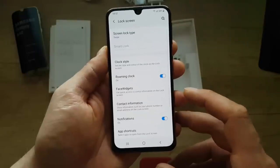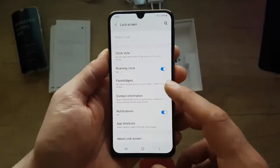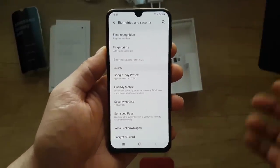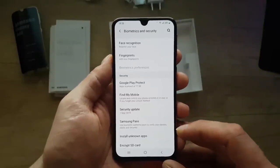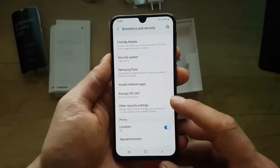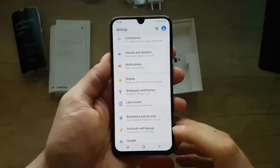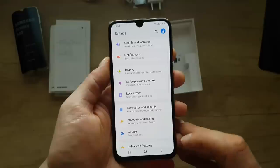Lock screen — here you can adjust how you lock your phone, clock face, widgets, and notifications. Biometrics and security — you can set up face recognition, fingerprint, or whatever you want to protect your phone. Security update, Samsung Pass, app permissions, other security settings, location, and diagnostic and marketing information.